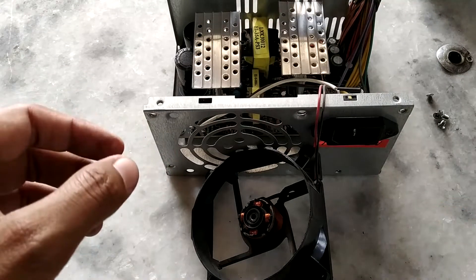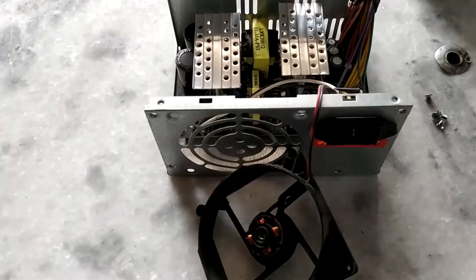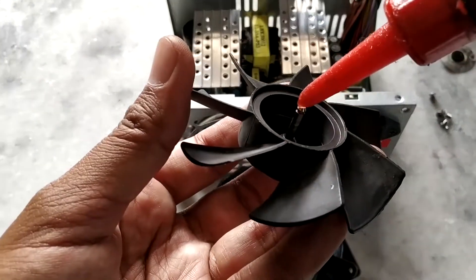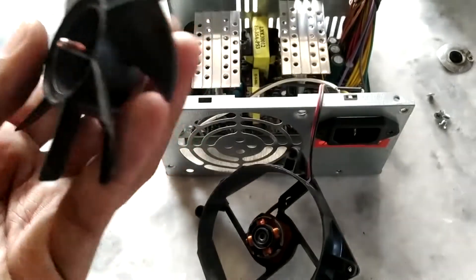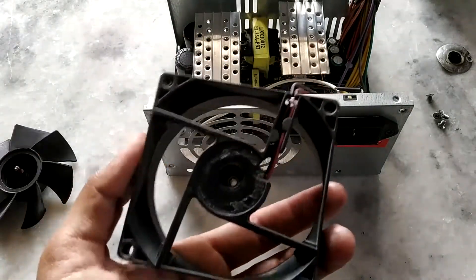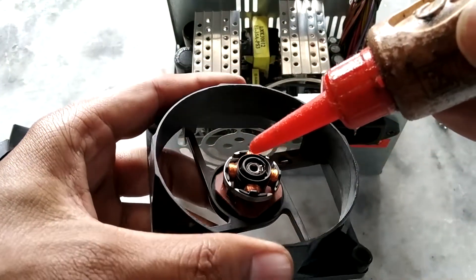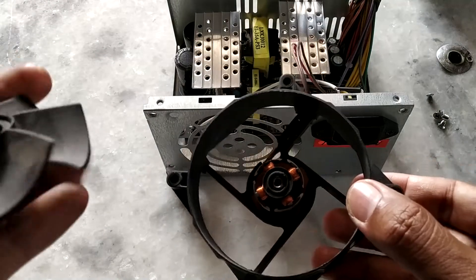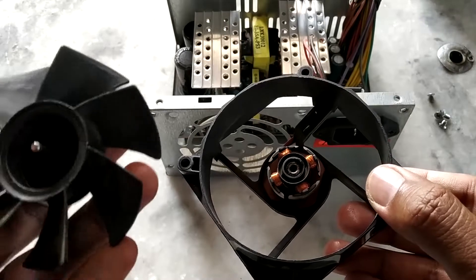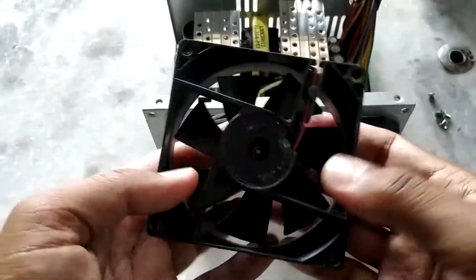Now everything is cleaned. I'll use sewing machine oil to lubricate this. First I'll lubricate the main shaft with a little bit of oil. I think that's enough. Let it sit in there and I'll add a little bit of oil in the stator hole as well. That's enough. Let's put this back together — make sure there are no strands of hair or fabric. As you can see, previously it wasn't spinning but now it's spinning really nicely.